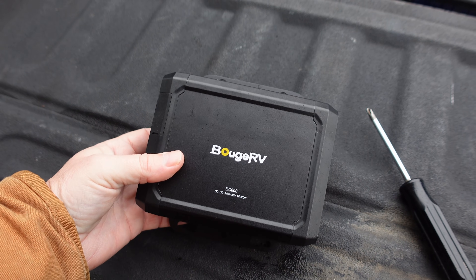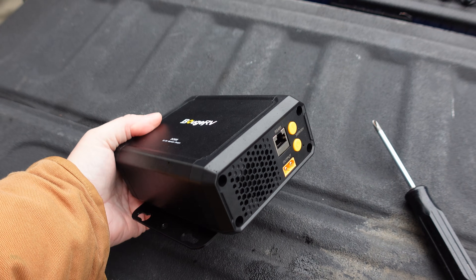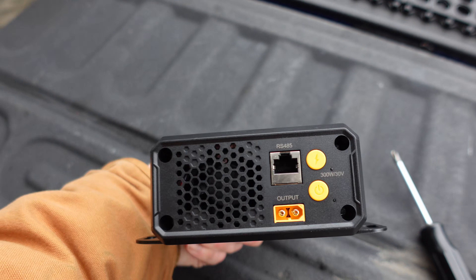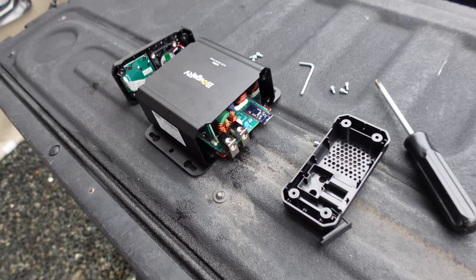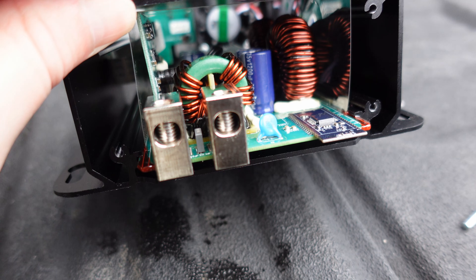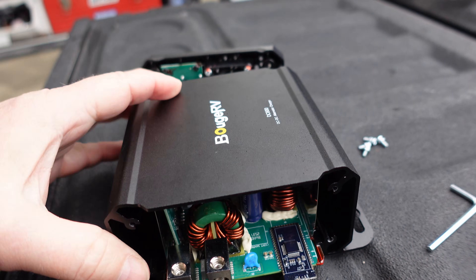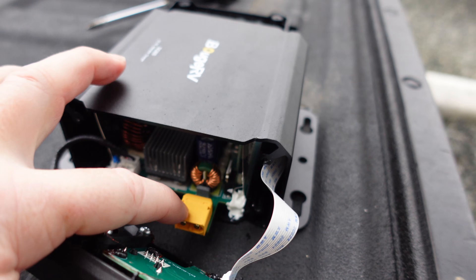A couple other specs: when sitting idle it draws less than 50 milliamps, so there shouldn't be any problem drawing your vehicle battery down when idling. Its efficiency is greater than 95% as far as power loss in the conversion. I opened it up — four screws at each end. On the input end you can see where the six-gauge wires go into the terminal blocks, quite beefy. There looks to be a Bluetooth module that slides in there, a metal case to help with cooling, and on the output end there's a little fan and the output connector.